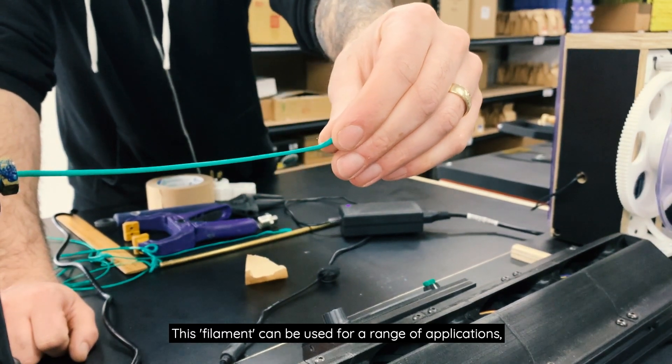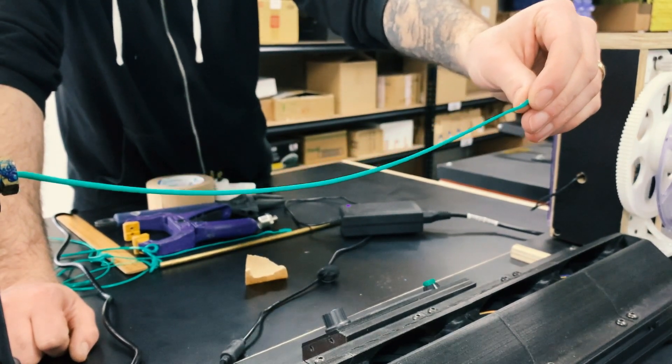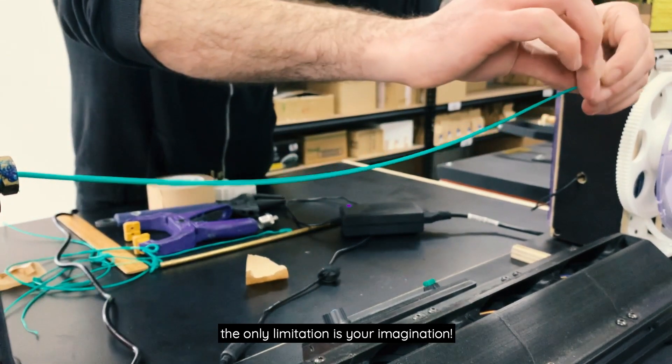This filament can be used for a range of applications, such as jewellery, weaving baskets, extruder planters. The only limitation is your imagination.